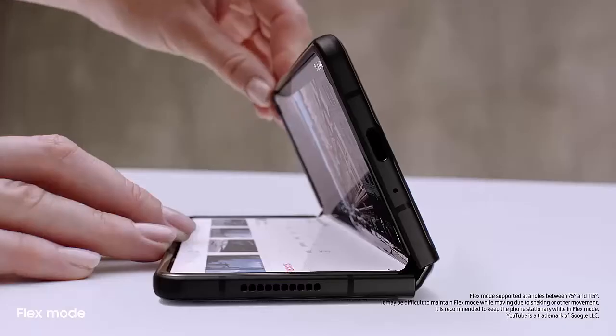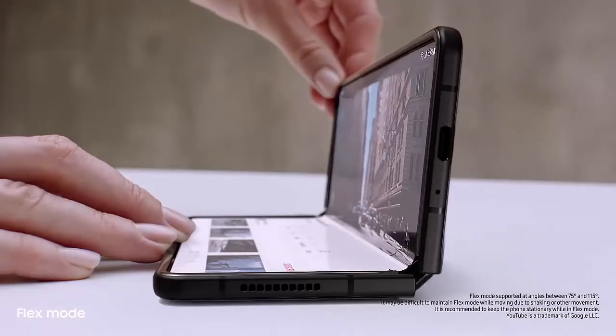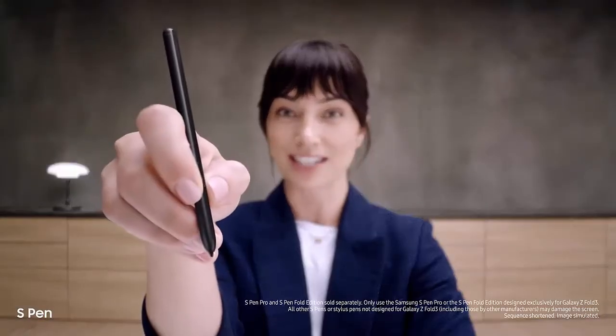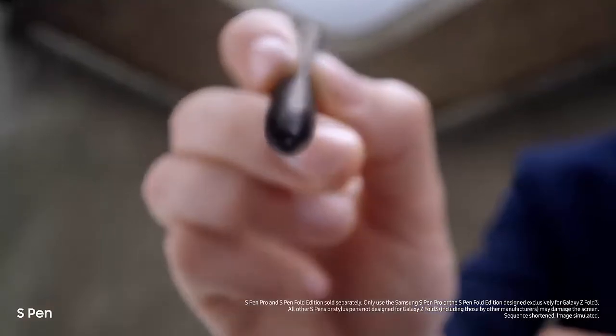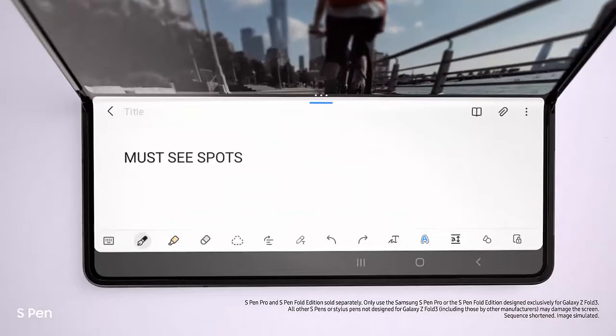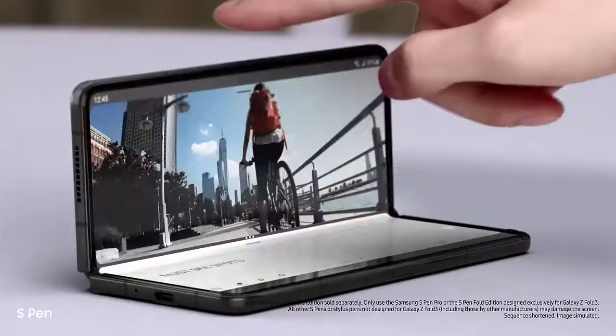Behind the screen, a breakthrough hinge mechanism gives Fold 3 its Flex Mode, so it can sit on its own at any angle from 75 to 115 degrees — love that you can use it hands-free. And another new feature: it's the first foldable device that's S Pen compatible. Smooth and responsive with a softer retractable tip, taking notes is easy. It's a brilliant combo.